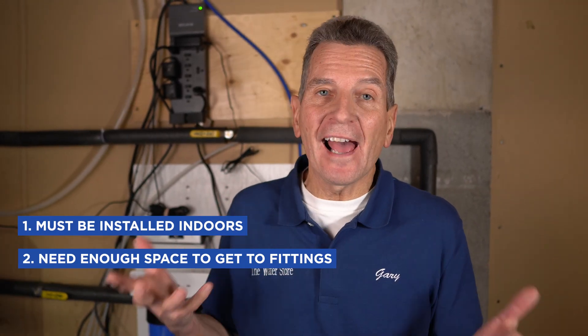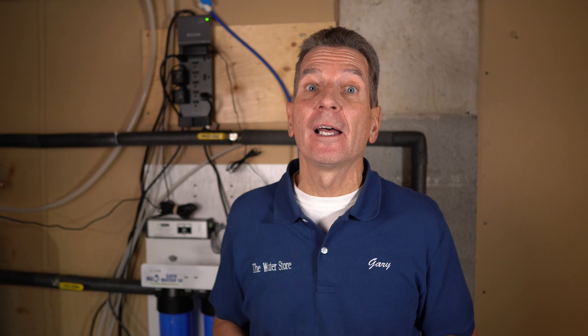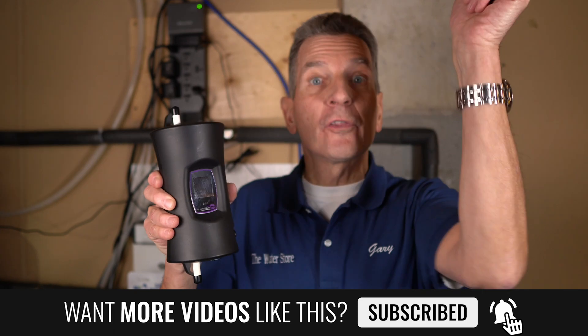A few installation considerations. One, it must be installed indoors. Two, you must be able to access it for installation and hook up the fittings. Three, you need a power supply available nearby. If you're adding it to your existing reverse osmosis drinking water system, you'll need a tubing cutter or a very sharp knife and a couple of fittings — in this case an elbow and a connector, both three-eighths of an inch. Also keep in mind it has to be installed vertically — water flows in from the bottom and out through the top.